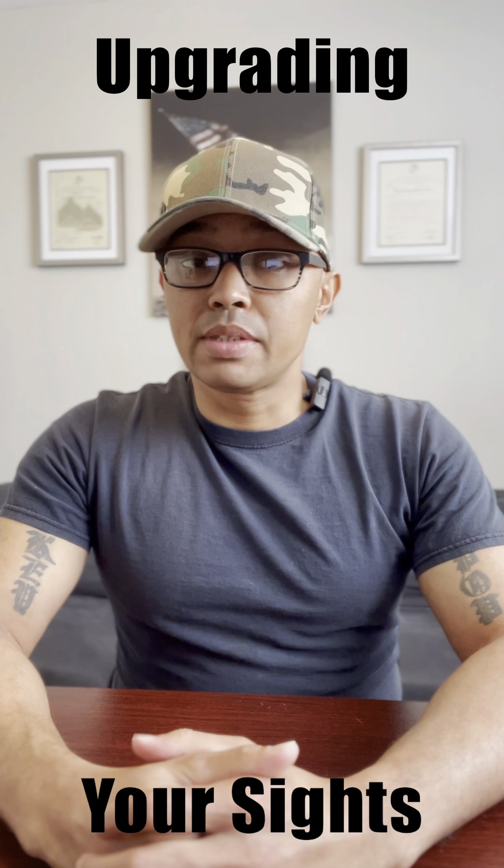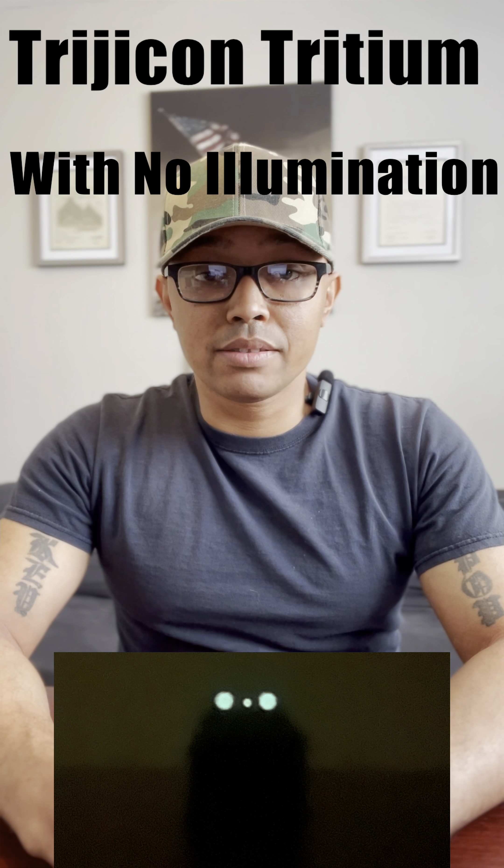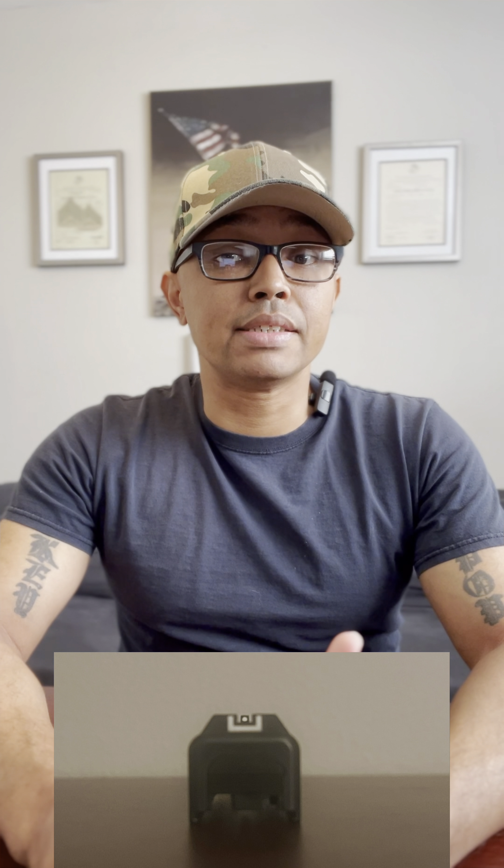Upgrading your handgun sights can have very different meanings while serving a multitude of purposes. Some upgrades can be a simple step up from factory iron sights to aftermarket iron sights, all the way to milling your slide cut for a specific red dot sight, purchasing a new slide cut for a red dot sight, or removing your rear iron sight and substituting it with a mount to house a red dot sight. Whichever route you choose, establish your purpose for this upgrade and follow through with it. For simplicity, iron open sights include tritium aftermarket night sights, fiber optic sights, and your factory sights — each with their own pros and cons.